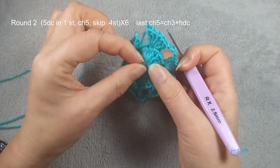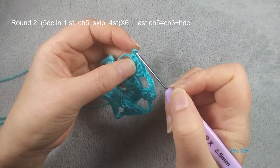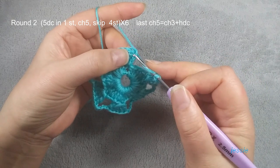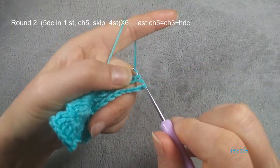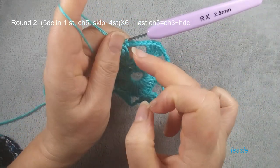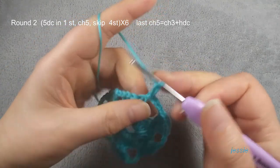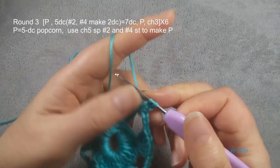Now we are at the end of round two. We finish six patterns: one, two, three, four, five, six. We need to do the last chain five a different way. We do chain three, then chain two, and we use this first double crochet. We make a half double crochet, pull through three loops. This half double crochet is used for chain two. So here we have chain three for the last chain five. We do it this way because in round three you start here.